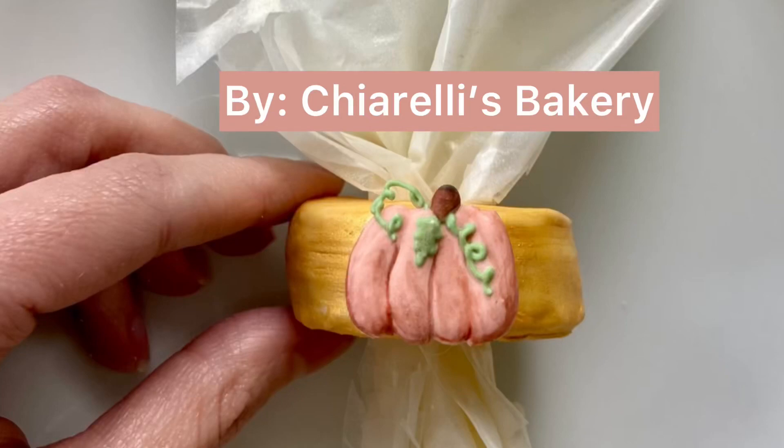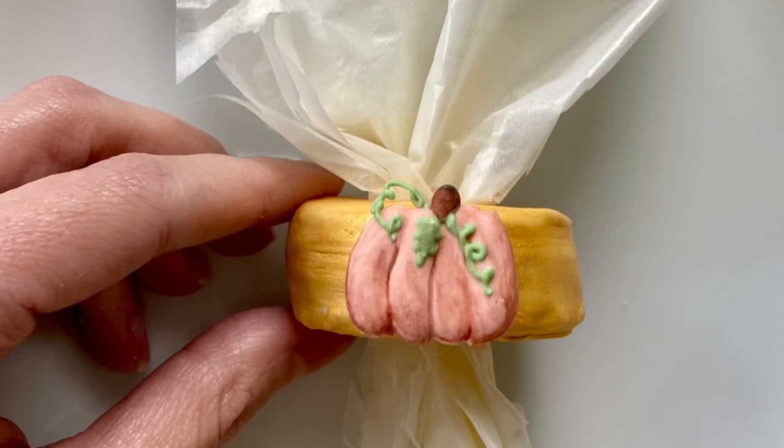Hi everyone, it's Meredith and today I'm going to show you how I made cookie napkin rings.